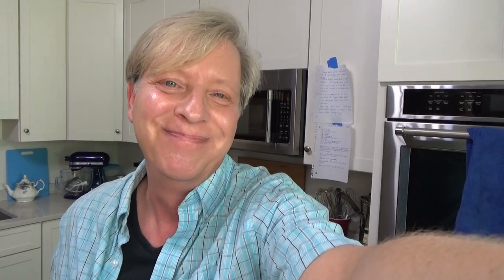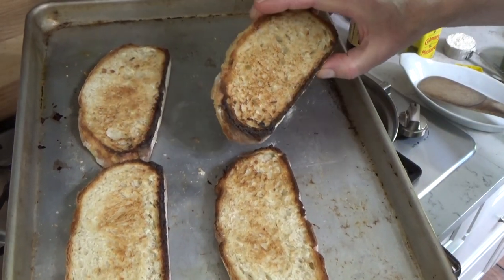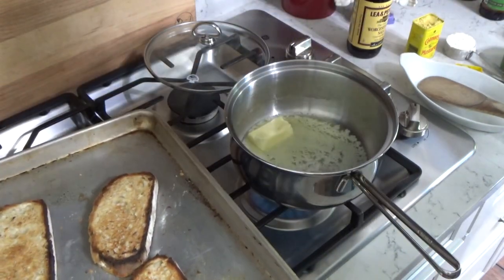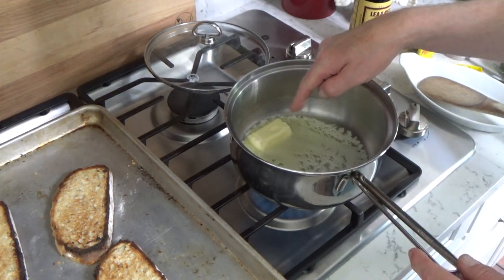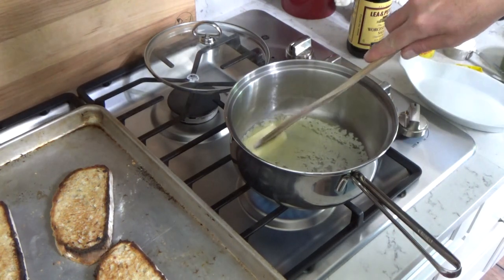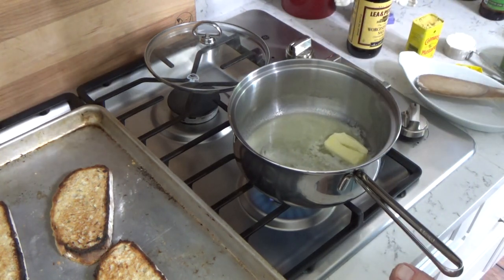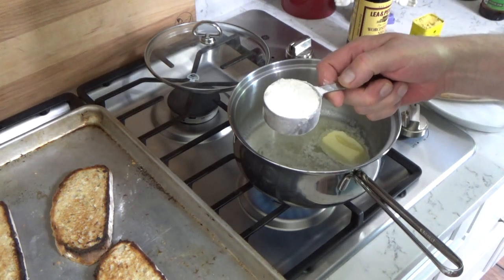I'm going to use an updated recipe today. I'm going to put the cheese and other ingredients in a bechamel. Here's the bread that I toasted. This is from a crusty loaf. I toasted both sides of the bread under the broiler. And here in the saucepan I have a quarter cup — that's four tablespoons — of butter that I'm melting over a medium-low flame. Then to the butter I'm going to add a quarter cup of regular all-purpose flour.